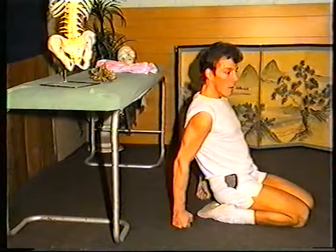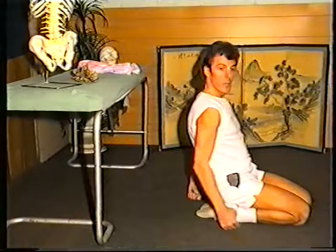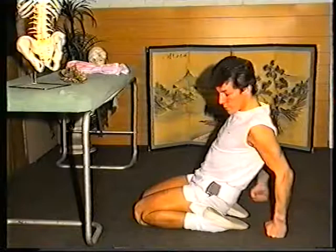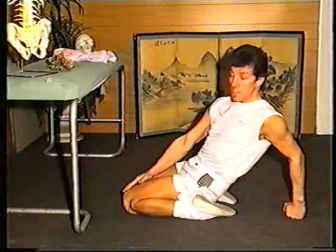Now moving down to the thigh muscles. We're going to stretch these muscles here on the side. At first you may not be flexible enough to do the whole of this exercise, so just gently walking back on your hands. Let's repeat from the other side — just gently walking back as far as you feel comfortable, and you'll feel a gentle stretch on these muscles here.